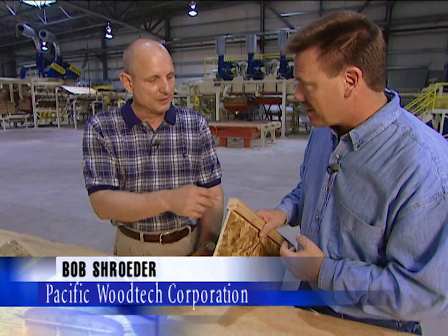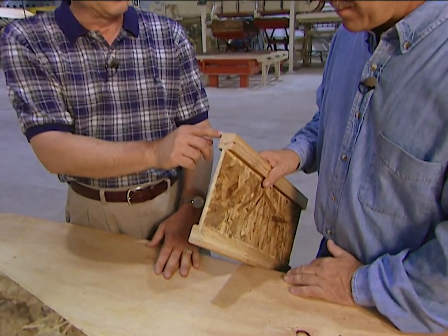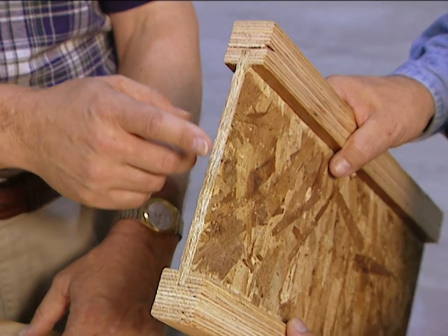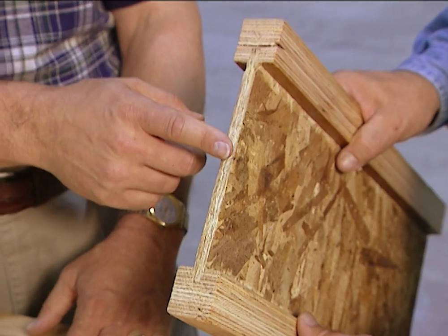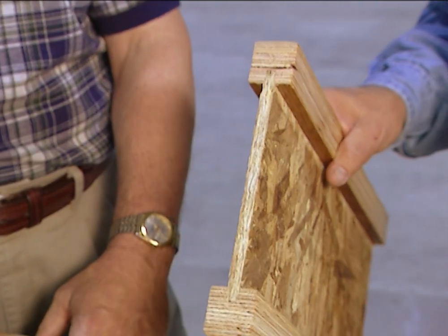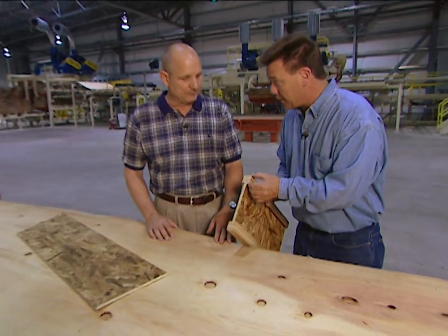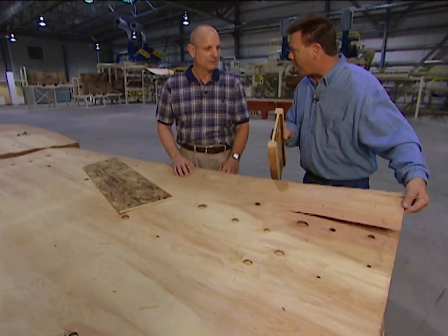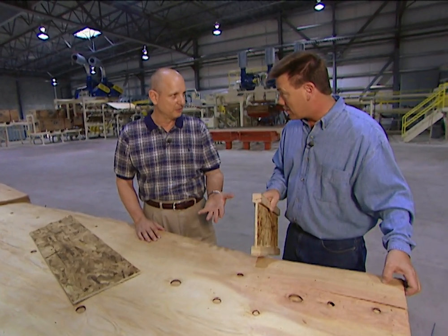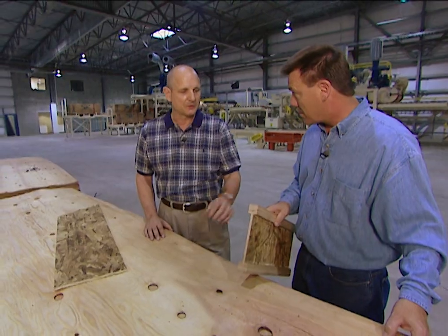These i-joists are really gaining popularity on job sites for use as floor joists and rafters. They're made from three basic component parts. For the flange we're using 1 1/8 inch Douglas fir veneer. For the web material we use OSB — oriented strand board — with a special recipe, and waterproof glue. The veneers are cut and put into a hot laminating press with glue, and that's what we use for flange stock.